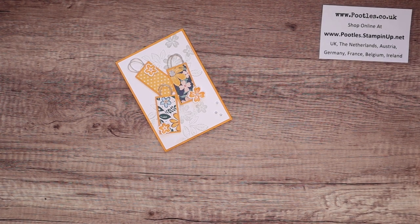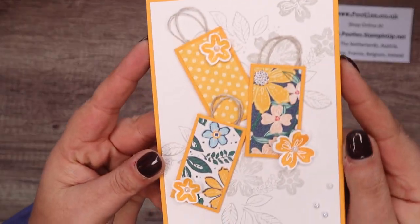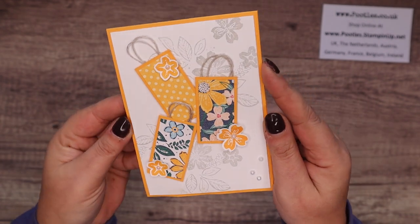Hi there, it's Sam from Poohorse.co.uk. Thank you very much for joining me today. Today's tutorial is this one — it's a card that's got little handbags on it, and I just think they're rather lovely.